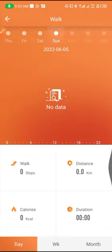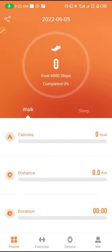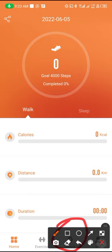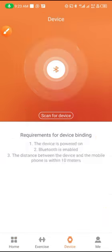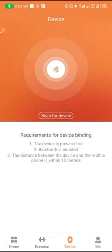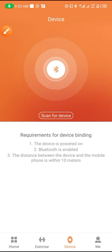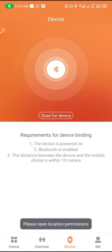Once you reach the main menu of the app, you have to come right here to the right device option. Tap on it and then click on Allow to have access to your contacts, then click on Scan for Device. Tap on it and click on Allow Location.